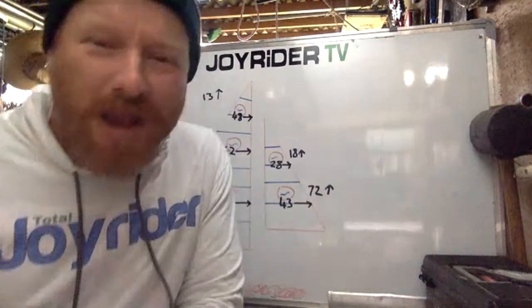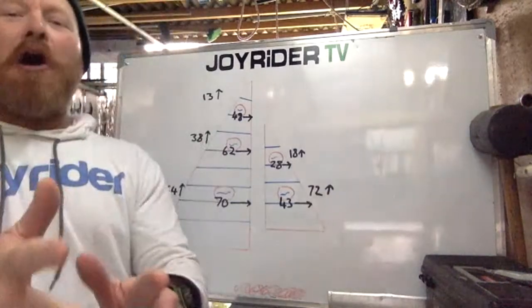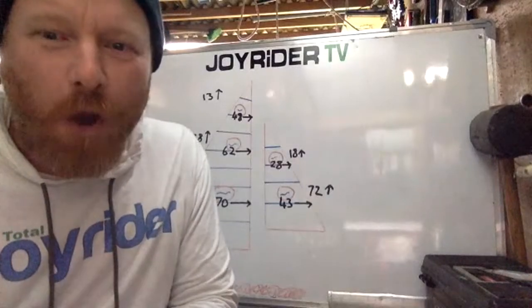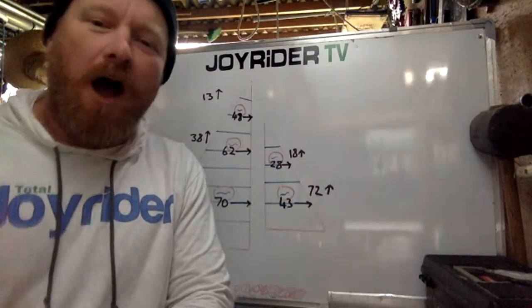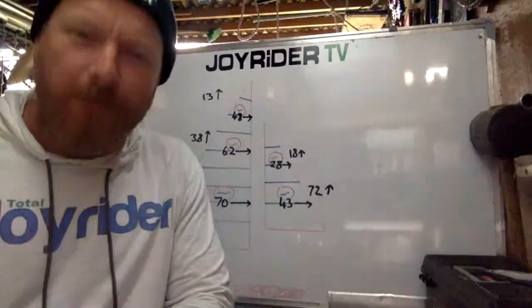Hello, yes, that's right, it's Joe here for Joyrider TV, live from the Wild Wind Workshop. And this week we are on time. Thank you very much.